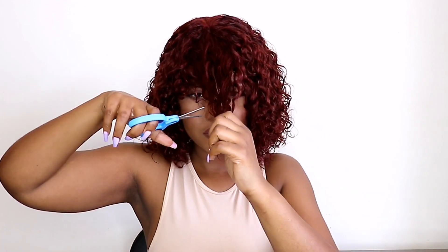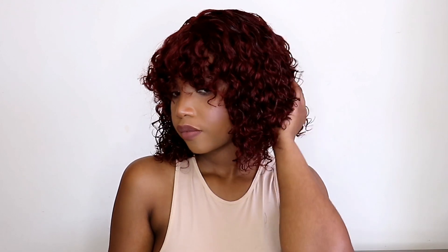The bangs are just too long for me, so I'm gonna go in with my scissors and cut them. I prefer them long so that I can cut them to the length I prefer, rather than getting them short. Okay, that's a perfect length for me. The hair is a little damp — I didn't want it too wet because I don't have a blow dryer; all I wanted was just to define the curls.